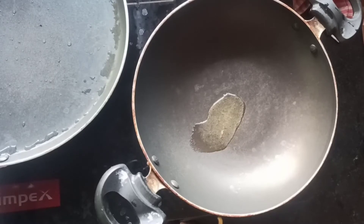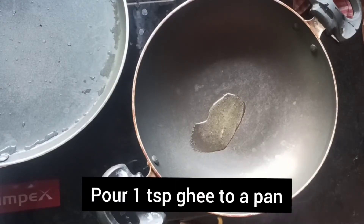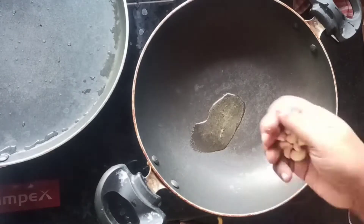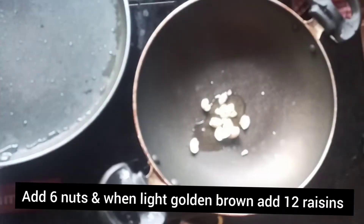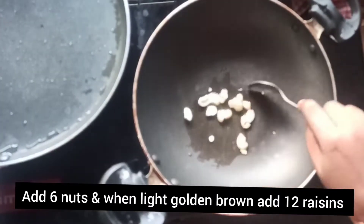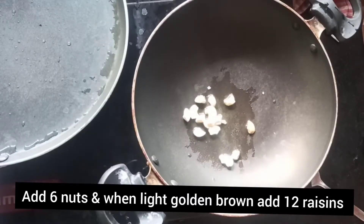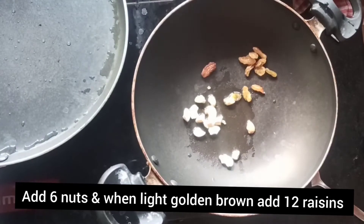I am going to show you a special malabar dish. I am going to put a fry pan on the heat and add 1 teaspoon of salt.